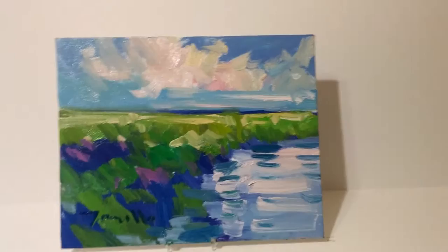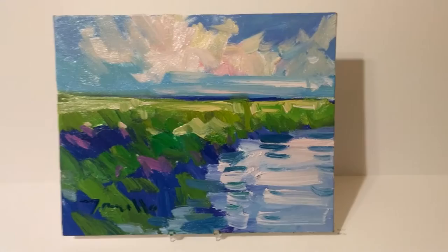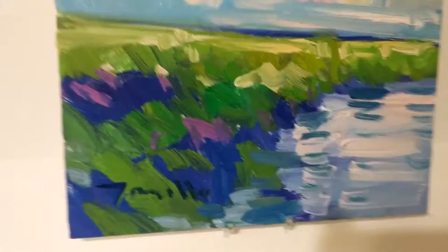Hi everyone. My name is Jose Trujillo. I'm a fine art painter and I'm coming to you here from my art studio. I want to show you this little painting today. It measures 8 by 10 inches and it's created with oil on a canvas board.